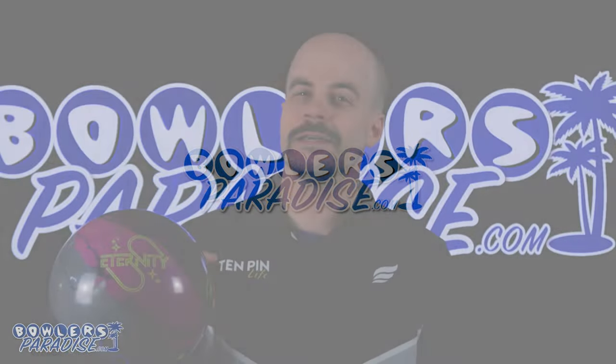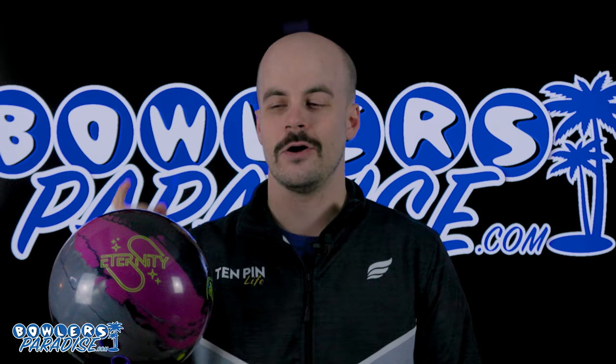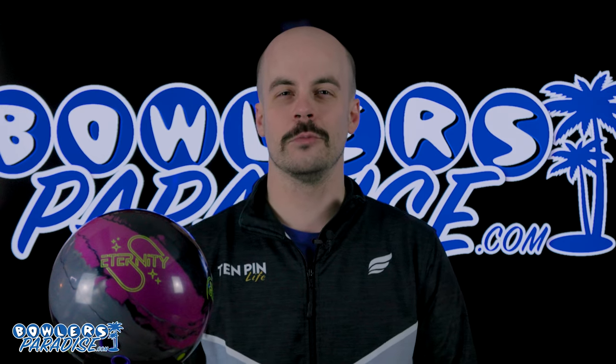What's good everybody? Welcome to Bowler's Paradise. My name is Ben. I'm a USBC Silver Certified Coach and today we are taking a look at the all-new Eternity from 900 Global.